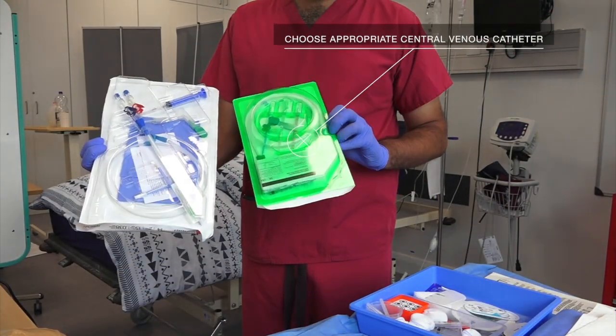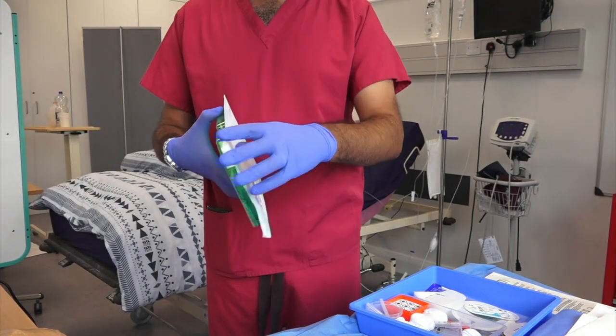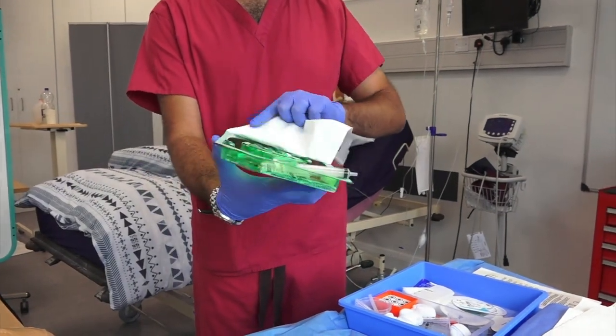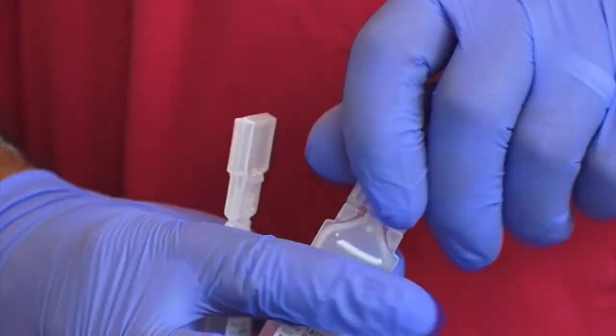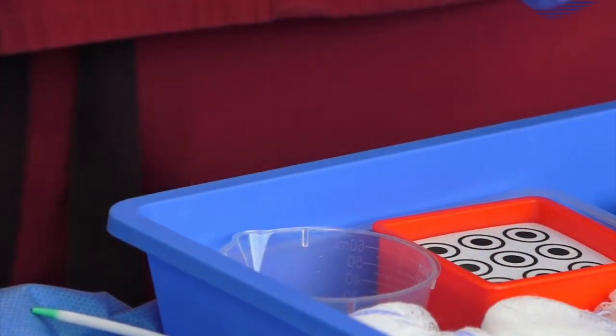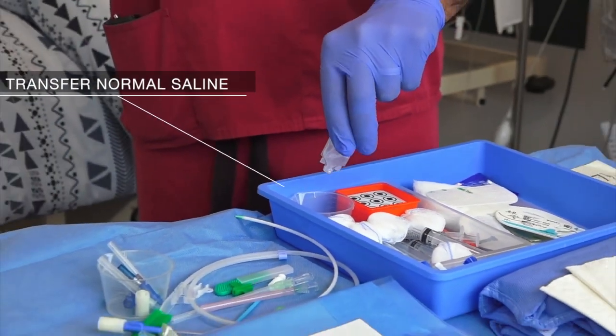Choose an appropriate central venous catheter. The appropriate catheter is the smallest catheter with the lowest number of lumens to meet the patient's clinical needs. Transfer sterile normal saline to a container in the central venous cannulation kit.